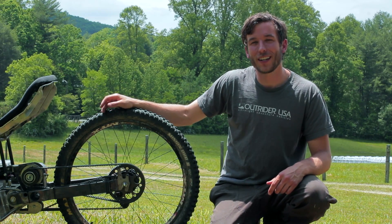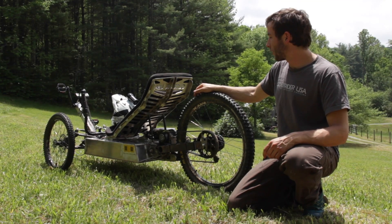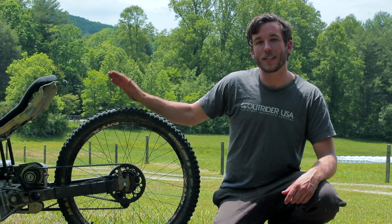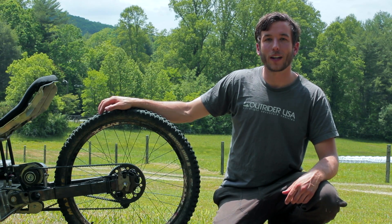Hey, this is Tommy with Outrider USA. We're just north of Hendersonville, North Carolina today. We have the Functional Horizon prototype out here and we're going to do some low and high range testing. Low range is specifically for steep and technical off-road terrain, while high range is for cruising and touring at higher speeds.